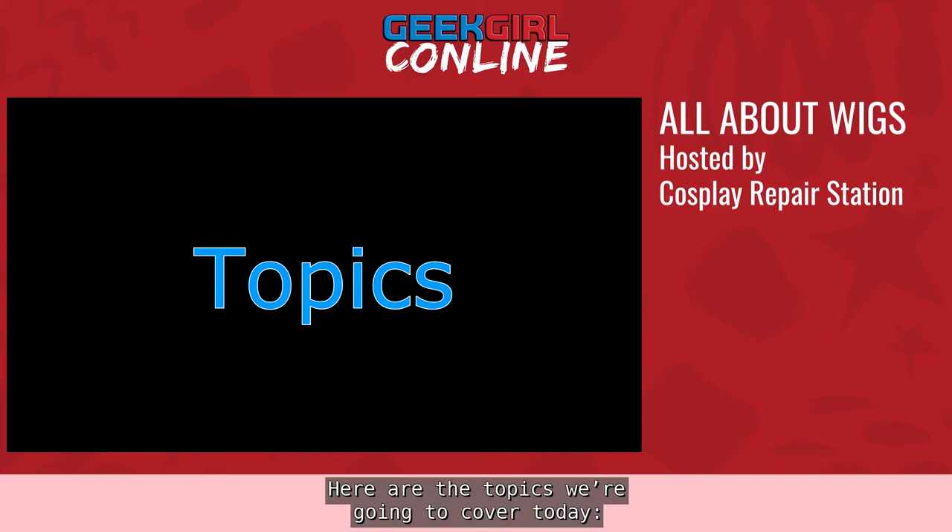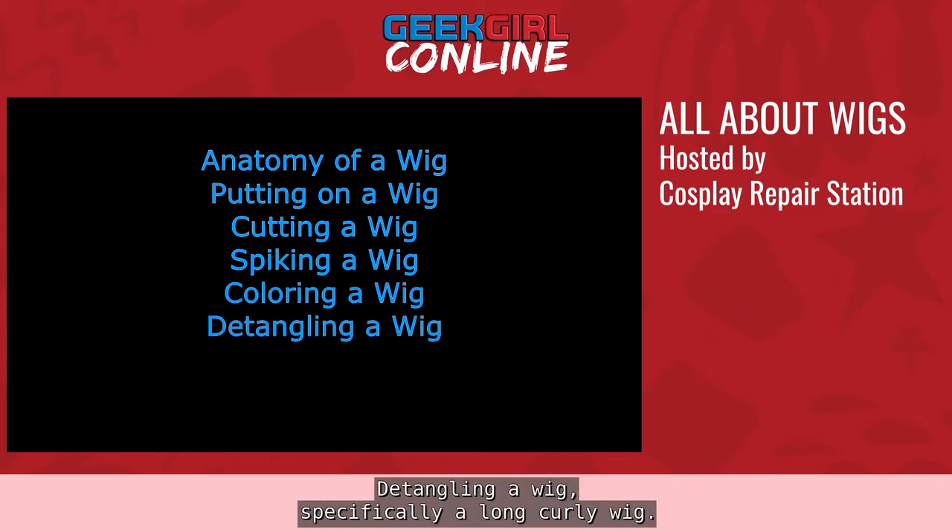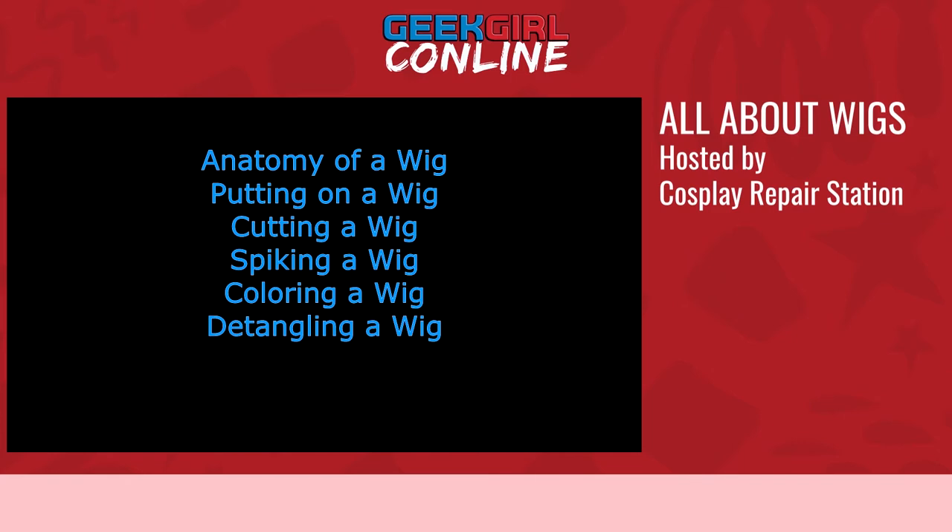Here are the topics we're going to cover today: anatomy and types of wigs and wig fibers; putting on a wig, including pinning your hair, wig caps, and special considerations for heavy wigs and clip-ons; cutting a wig — both angle cuts and blunt cuts; spiking a wig using the teasing method; coloring a wig using both dye and hair chalk; detangling a wig, specifically a long curly wig; washing and storing wigs; and attaching pieces to a wig.